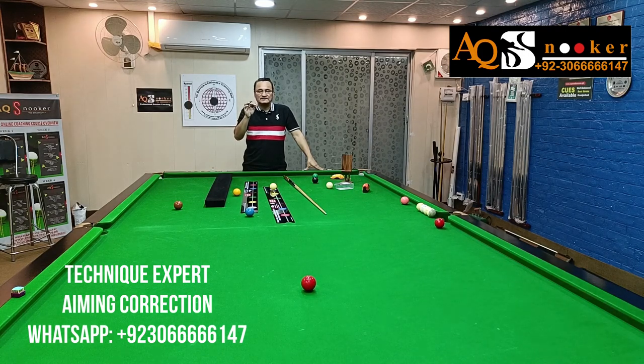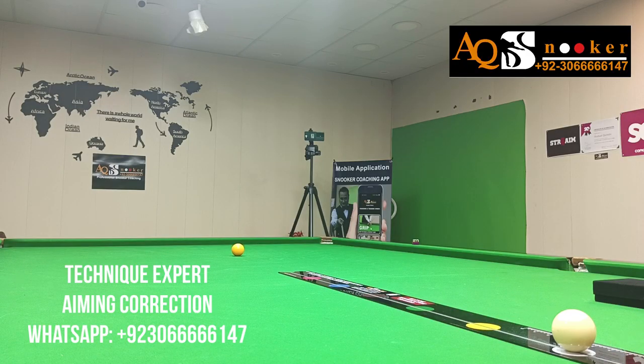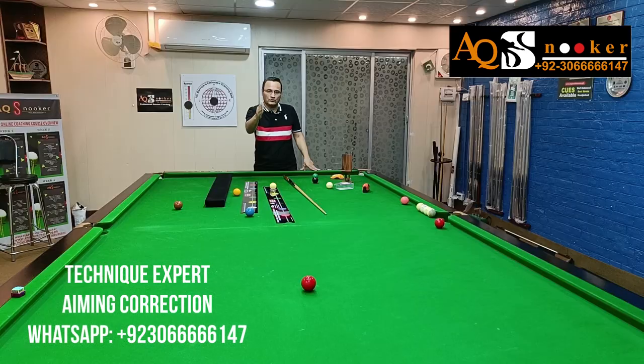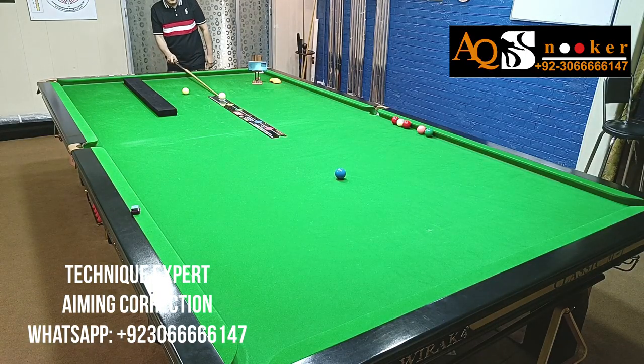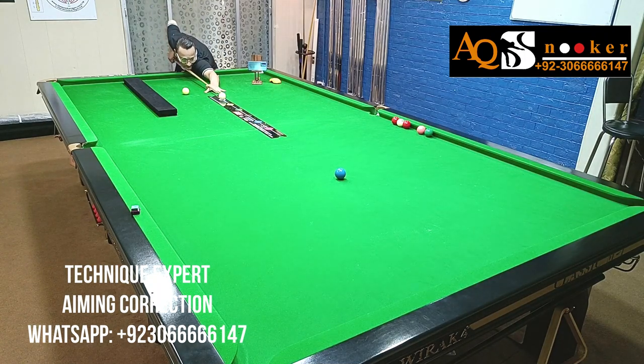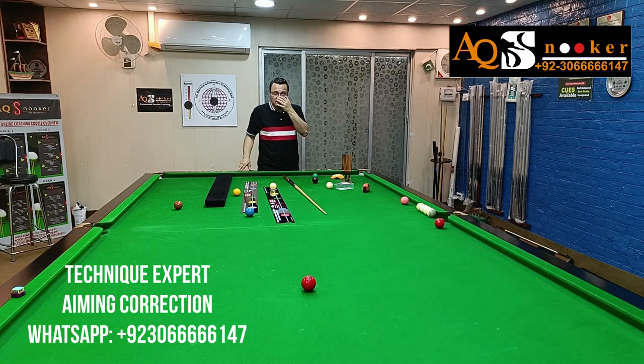Potting angles are so difficult to coach — they have to be learned only with practice again and again. Once you are done with this setup, you will start hitting the ball and it will go in the pocket. Once you do 50 pots, 100 pots, you will start recognizing how thick or thin you are hitting your object ball as it goes into the pocket. You can practice not only on this spot, but on the green spot, brown spot, blue spot — anywhere. All you have to do is set it up correctly as I have shown in detail.